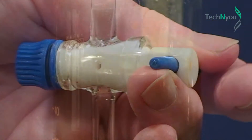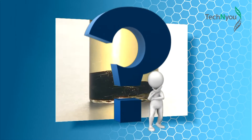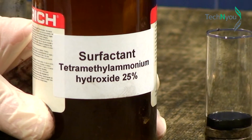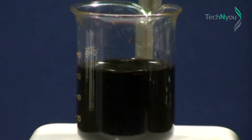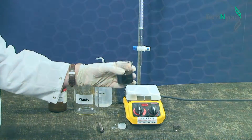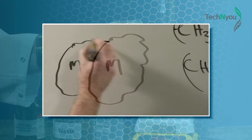We have precipitated magnetite. To turn this into a ferrofluid, we add a surfactant that will coat all the magnetite nanoparticles, giving each particle the same electrostatic charge to ensure they repel one another. This is what keeps the particles suspended in the surfactant.